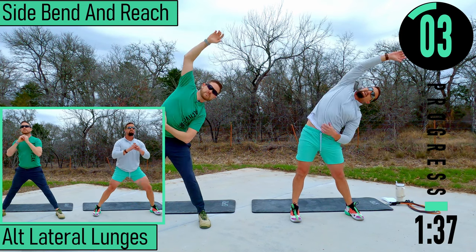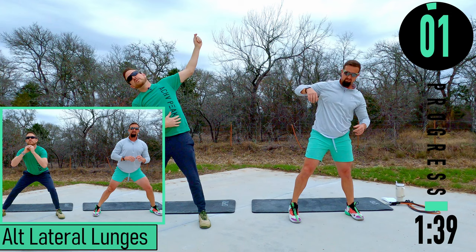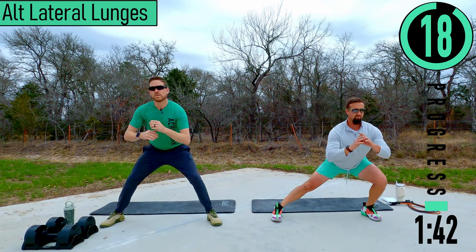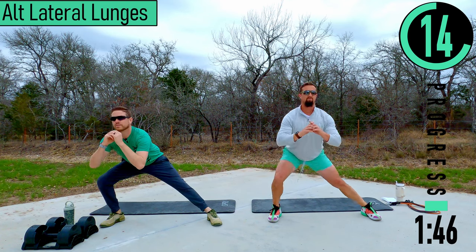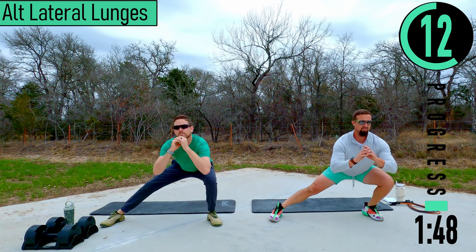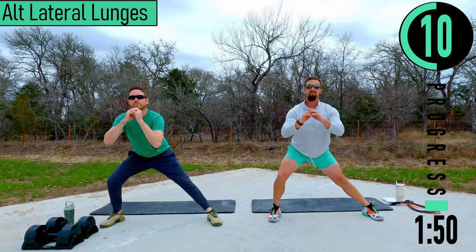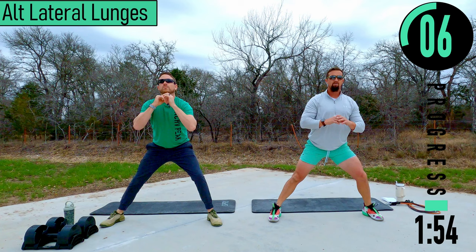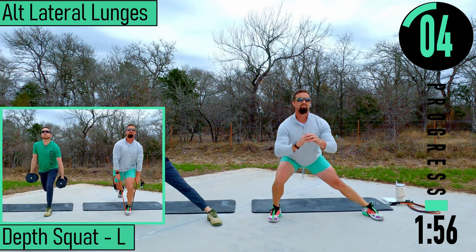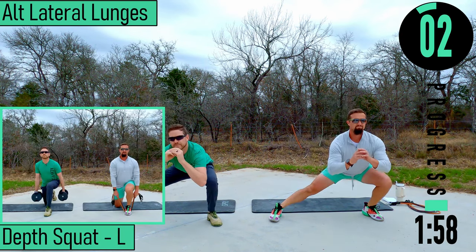We've got alternating lateral lunges coming up next. Get your feet nice and wide, drop down to one side, come up, switch sides. Try to keep that back nice and straight, weight in the heels. If you can't do a full rep, that's totally fine.